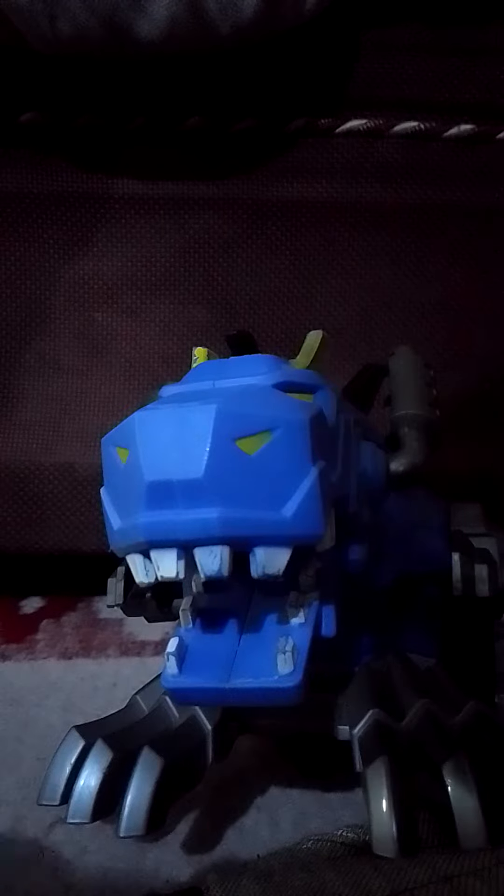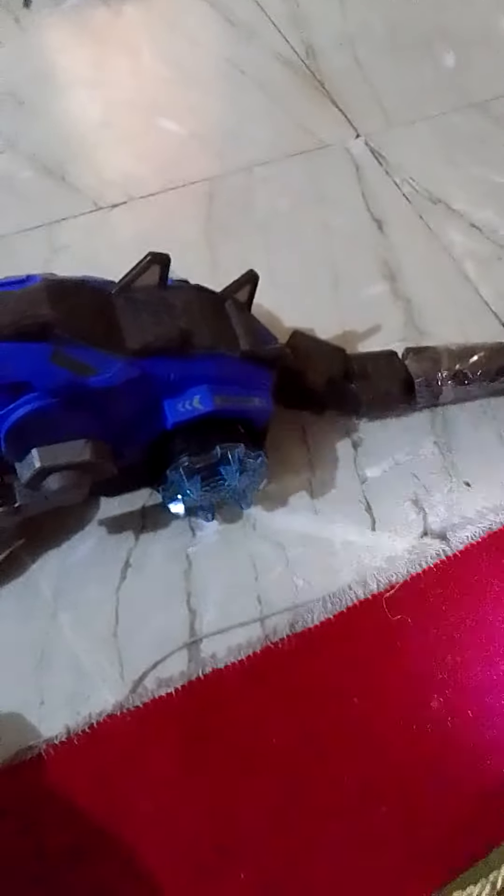Now we will test with lasers. This robot Dinosaur has a white laser.